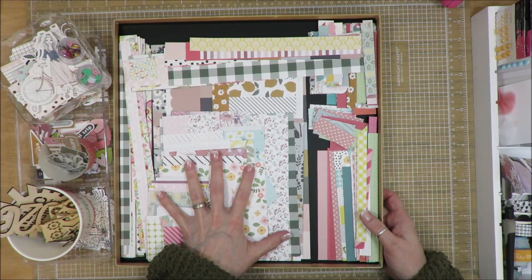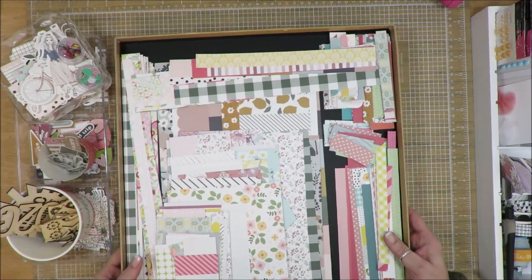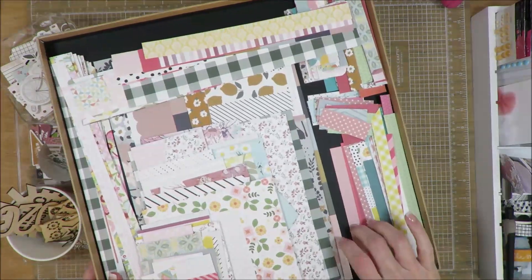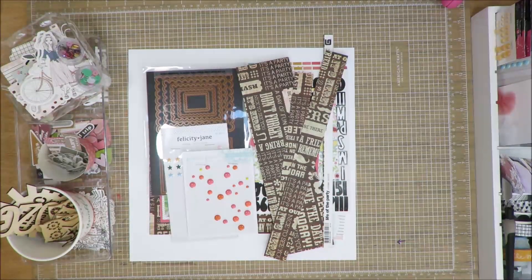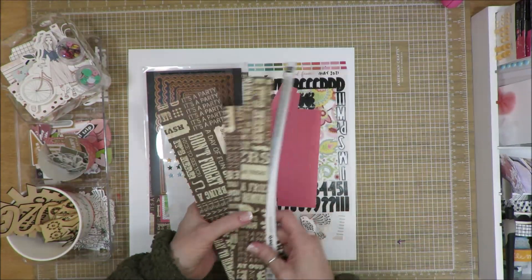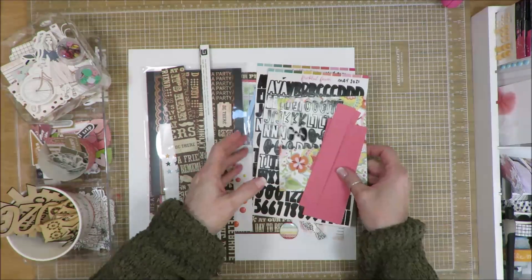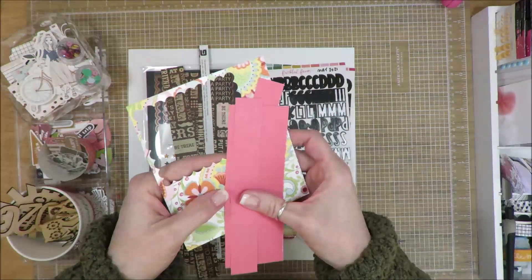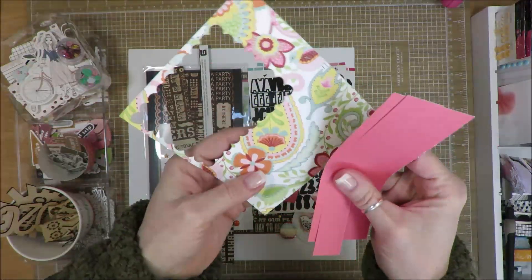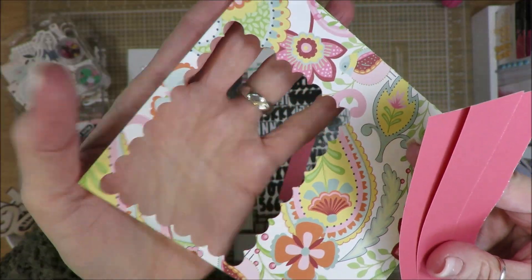I may be using some of this in my 6x6 series or project that I'm doing this year, or Mad for Minis even. Anywho, let me show you the papers that I used on the background. There's a bunch of scraps, but I do have some scraps of the scraps. Here's what I have left over.